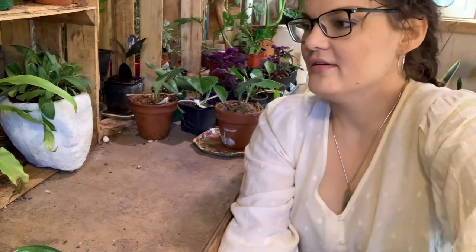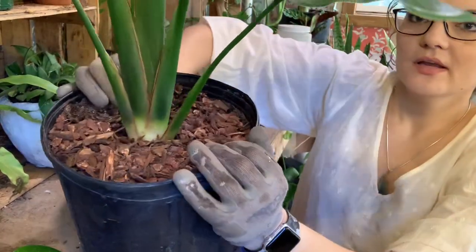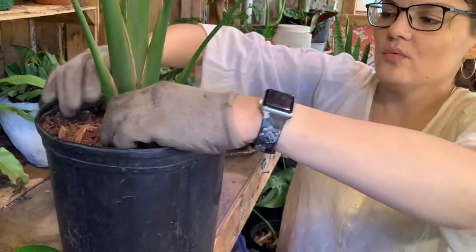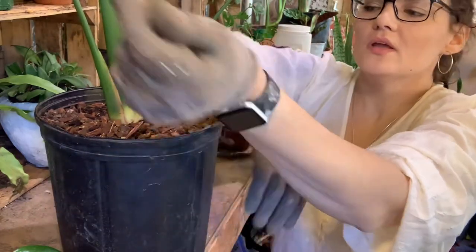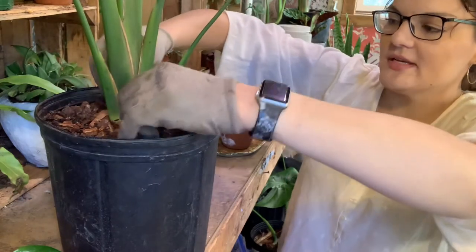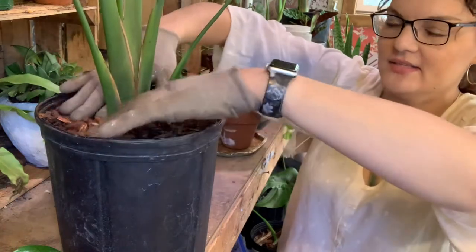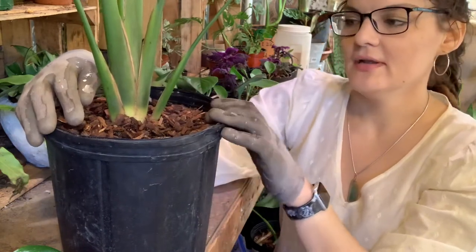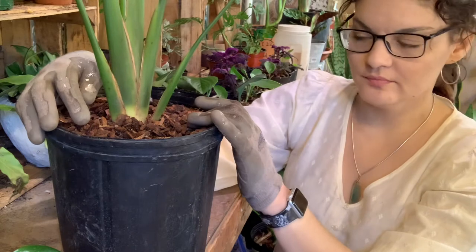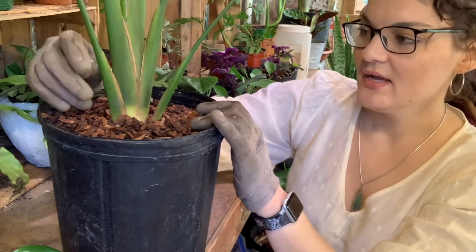Another type of top dressing I use here — so this is a bird of paradise, and you can see it's got a layer of top dressing. What this is, is fir bark. Fir bark is great for your aroids and plants that don't need a heavier weight. This plant needs plenty of oxygen and water getting to those roots, and its root system is quite different in its development, so anything more substantial wouldn't be good for it. Fir bark specifically is chosen because it's a very hard bark that doesn't break down.